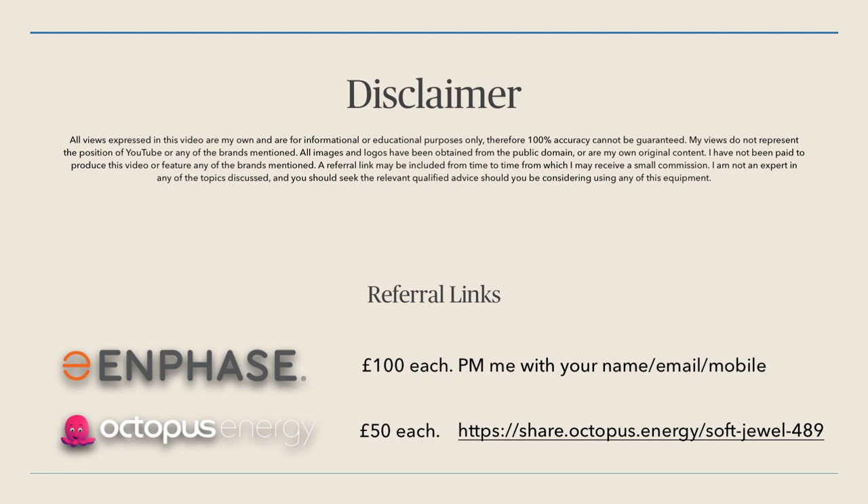In terms of referrals, I still have the same two referral links. If you're interested in switching to Octopus, you can get onto their Octopus Go tariff with a cheap nighttime rate — even if you don't have a solar array, it might save you money. The discount on the cheap overnight rate will easily offset the extra penny or two you pay on the daytime rate. If you go to Octopus's website, it has warning signs about energy prices, but if you give them a call they can sort it out. Use the link on screen and you'll get £50 and I'll get £50 as a thank you from Octopus.